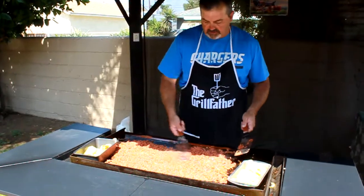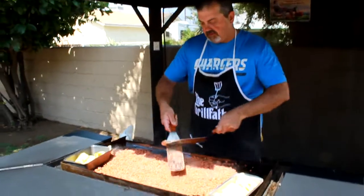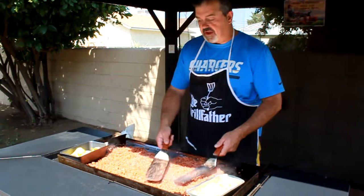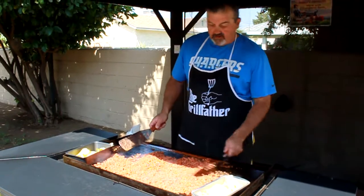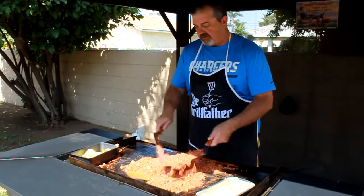I know some of you guys are probably looking at my shirt saying, 'Chargers fan? Chef Mike?' Yeah, Chargers fan — I'm from Southern California. You know how hard it is to be a Chargers fan? Especially you Raider fans — hopefully we'll be better this year, but I don't know.